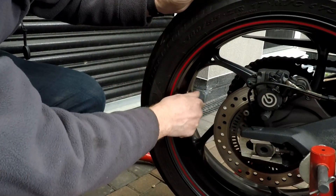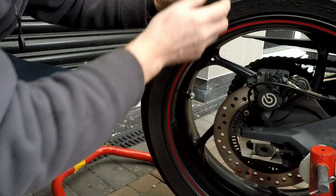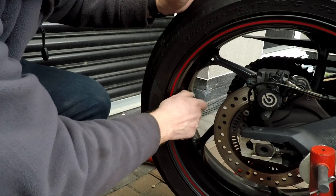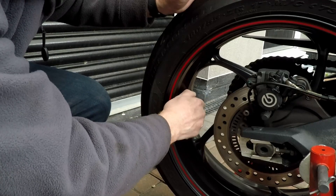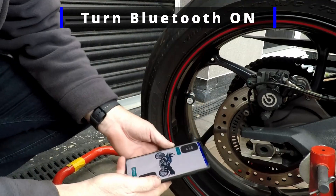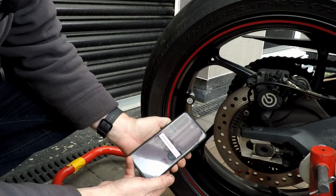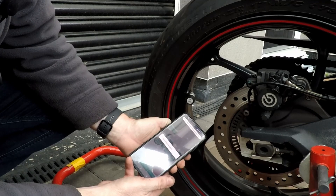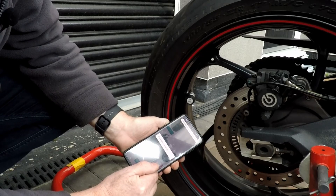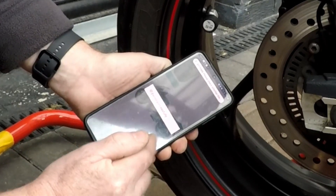Let me just screw off the old dust cap and carefully screw on the new pressure sensor. I've got Bluetooth turned on, and on the app I just press pair. It paired successfully — that was quick. I just need to go into the settings to make sure everything is configured correctly.